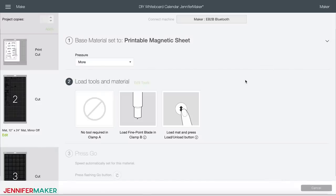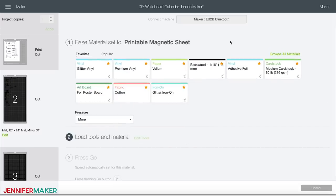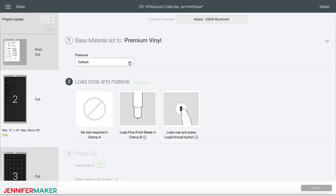Now onto the vinyl cuts. On the left, notice that mat two is now in the queue. Click on the arrow on the upper right to reveal the materials list so you can change materials — yes, you can change materials without having to go all the way back. Select premium vinyl, and again choose more pressure in the dropdown box.